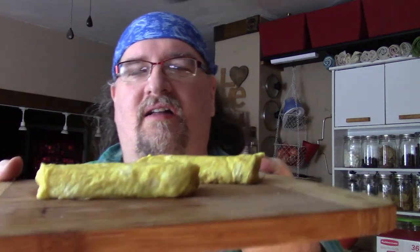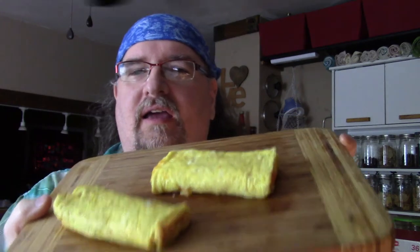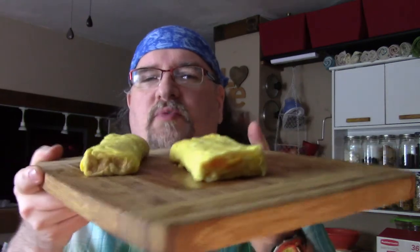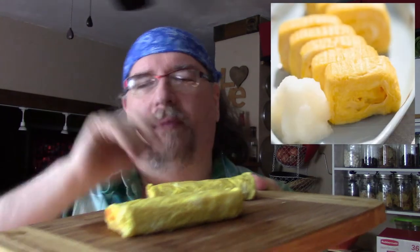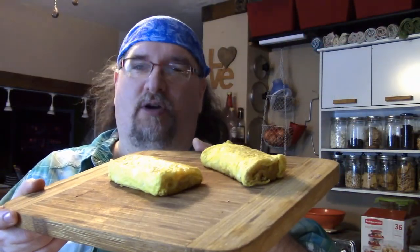Here they are — these are my tamagoyaki, the Japanese rolled omelet. I think they came out pretty well, and like anything, if you do it more often you're going to get better at it. I see most people use chopsticks to turn it and I think that might be better than a spatula. Traditionally, what the Japanese do is take these little bricks, and once they're cooled off they slice them up. You'll put them in your lunch or have it as a side dish with another meal. They seem to enjoy eating eggs at regular meals, dinner time — it's always added to something. That's my little experiment with tamagoyaki.